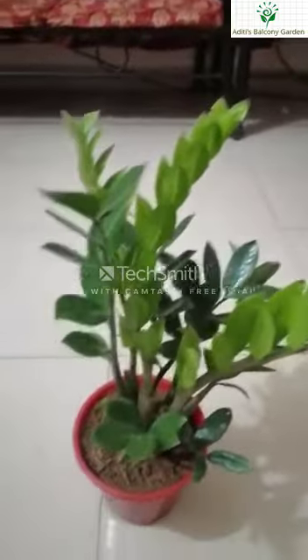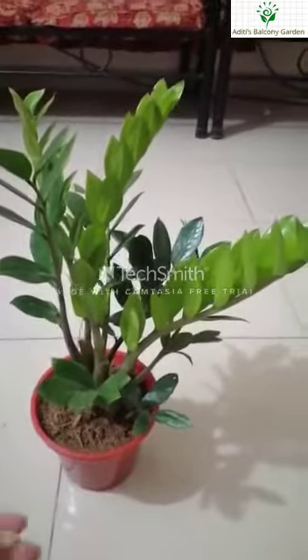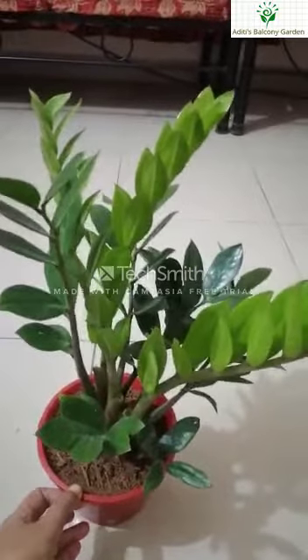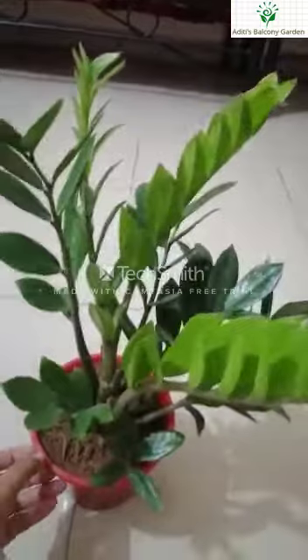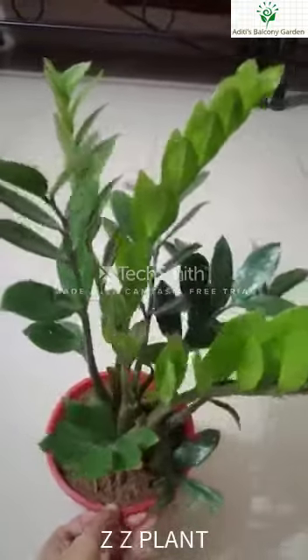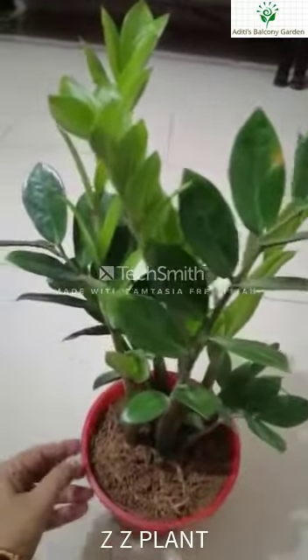Hello and welcome to my YouTube channel, Aditi's Balcony Garden. Today I will talk about this indoor plant, an air purifying plant. This plant is the ZZ plant — Zamioculcas zamifolia.